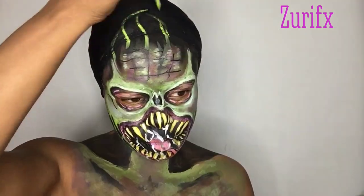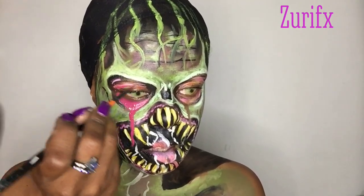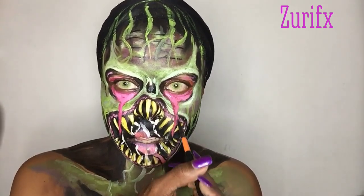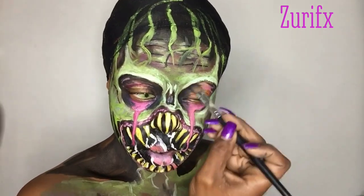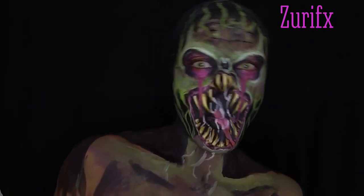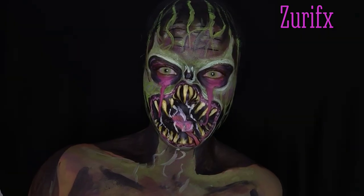I extended the monster's face, making green squiggly lines all on my forehead. I got my contacts in and my eyes started to water, so I decided to extend my eyes down to my mouth — I liked it so I kept it that way. I'm all done, this is my underground monster. I hope you enjoyed this tutorial, this is ZuriFX — like, comment and share. Over and out, bye!